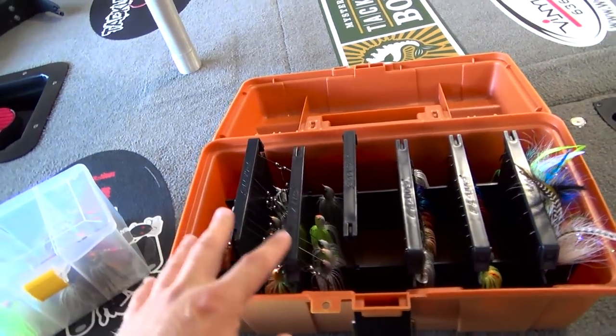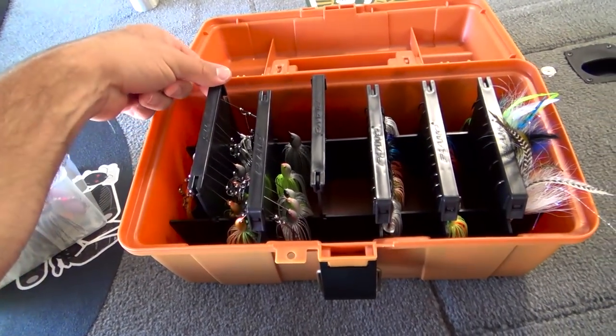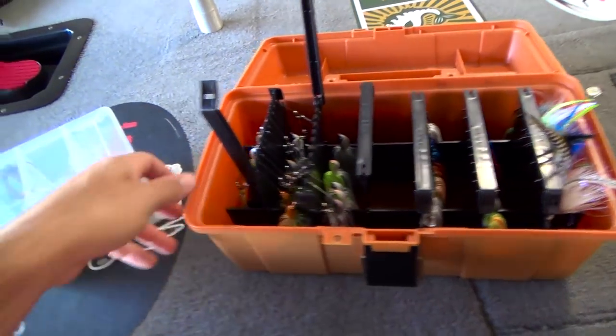Alright, you can see here we have six dividers. Each divider holds 11 spinnerbaits, so we've got about 66 spinnerbaits we can store in this box. I've got all my Picasso spinnerbaits and then the shockblades in here as well.